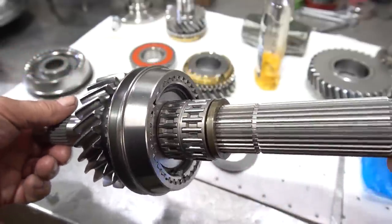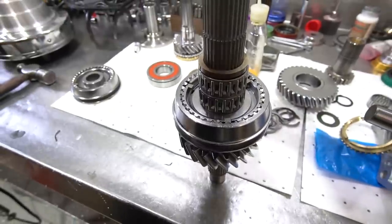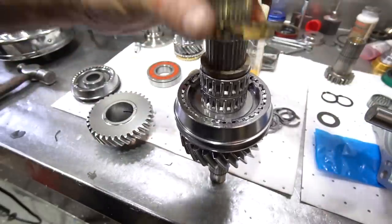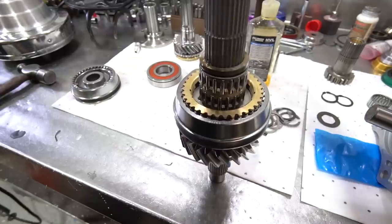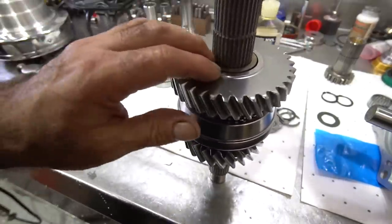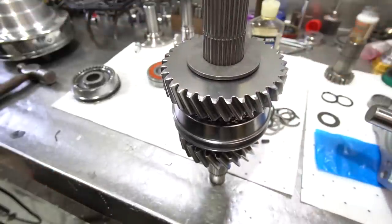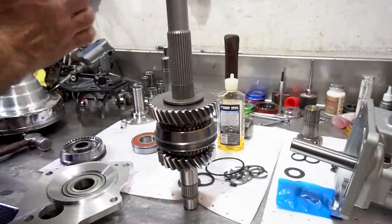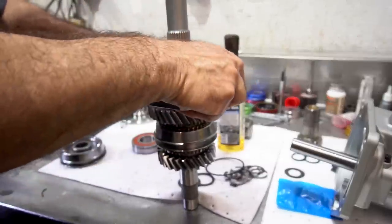I've got the first gear bearing race pressed on with the bearings in place so they get held in place like this. Now I'll put the first gear on. I make sure that everything is lubed up with the ring in place. There are gear sets for these that take dog rings as well, but again this is class-specific where the box needs to have a synchronized assembly. These main shafts are kind of designed so that things go together fairly easy, but you still have to press that one race in place.